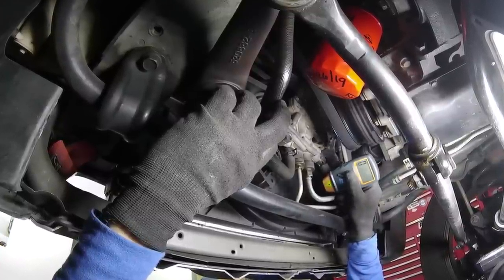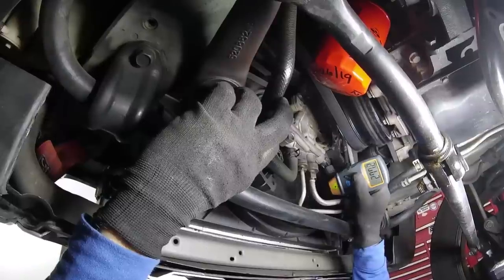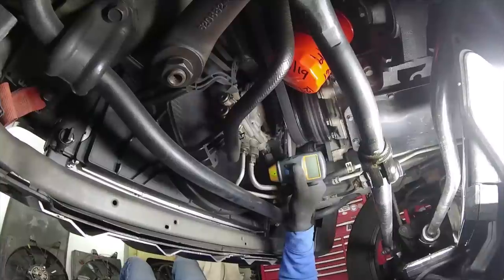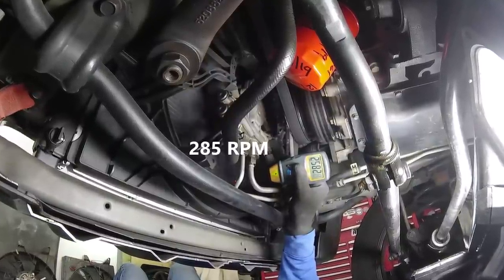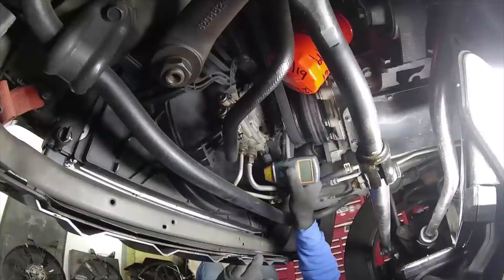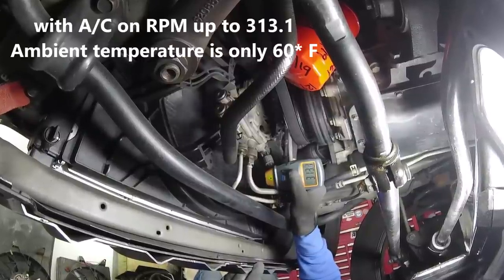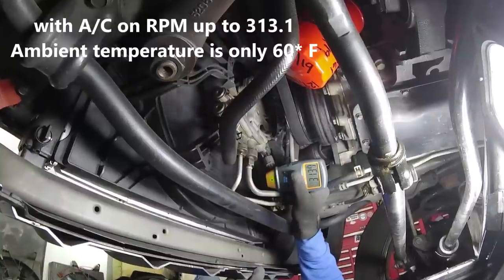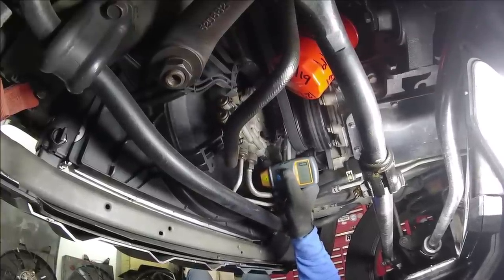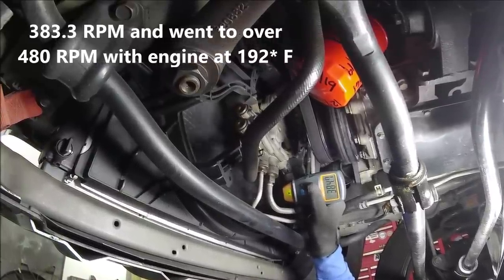With the vehicle raised and supported properly, I can get underneath here. We're turning 277 RPM — I just started the motor up, it's cold. A few minutes later we're up to 285 RPM. Be very careful: you can see I'm very close to the harmonic balancer with the serpentine belt and the fan. With the AC on the RPMs come up, but the ambient temperature is very low. After reaching normal operating temperature, the RPM increased and went up to 480 RPM at 192 degrees.